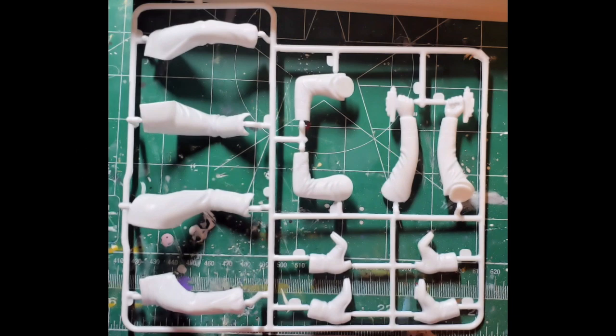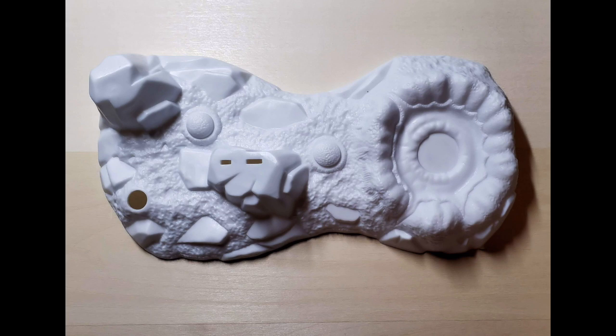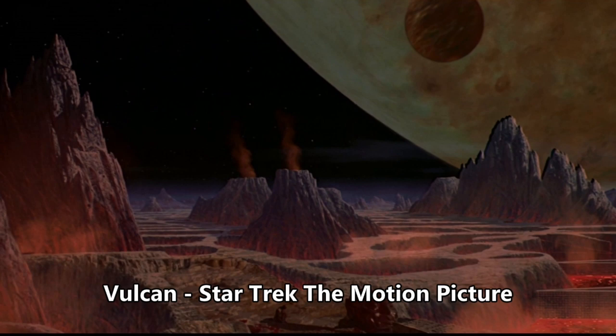To facilitate painting, I find it best to assemble the various parts into sub-assemblies first. Early in the planning stages of this build, I knew I wanted to have a background of some kind for my Spock diorama.